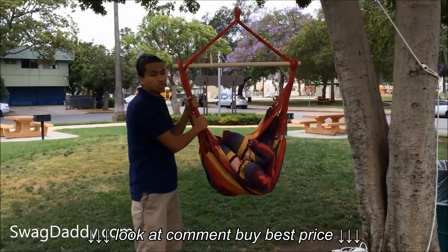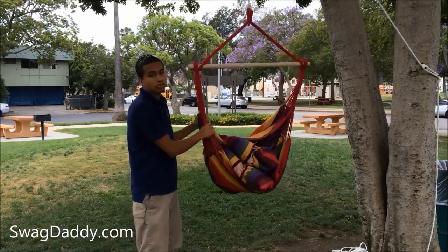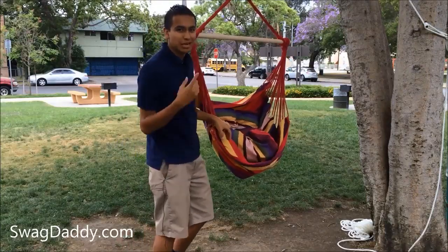We found that these cords stretch, so you're going to want to hang it higher because once you sit in it, it will drop a little bit. Let's climb in this chair and see if the camera guy's knot holds.